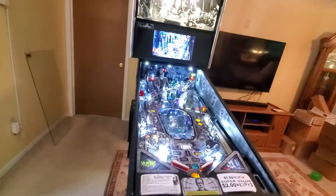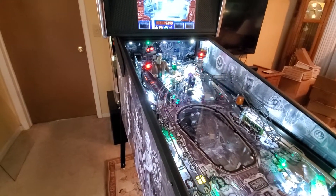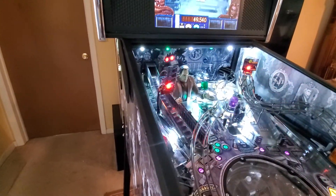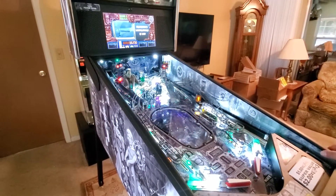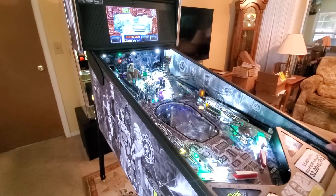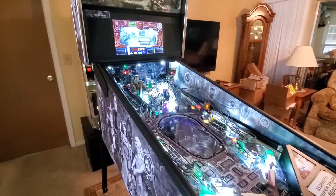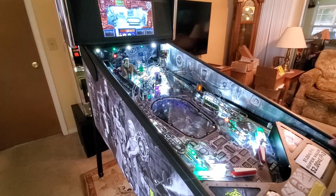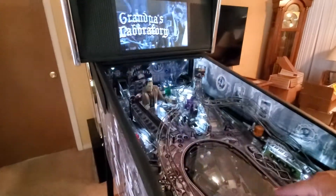I'm going to try it out. I love the sound effects. Oh, I almost got in the grandpa hole. Try to get the grandpa hole — there it is. Now that illuminates the lower play field.